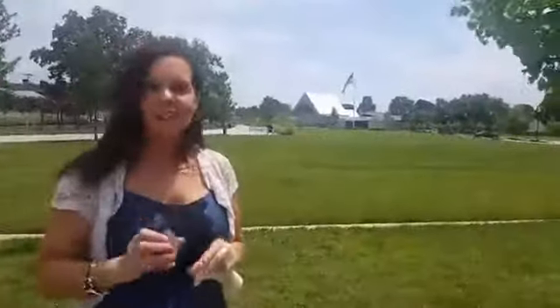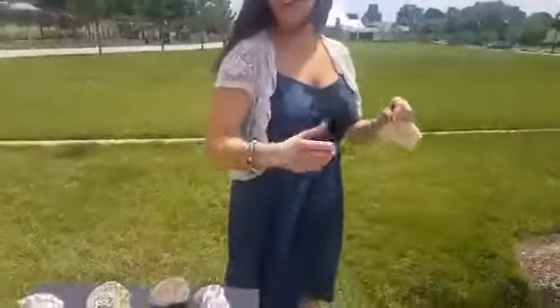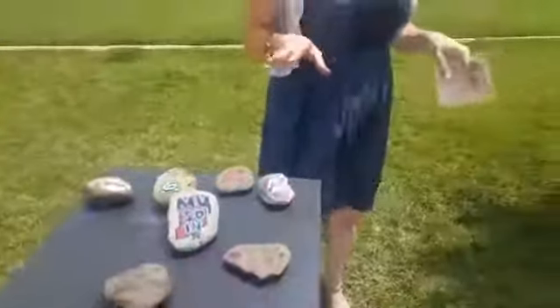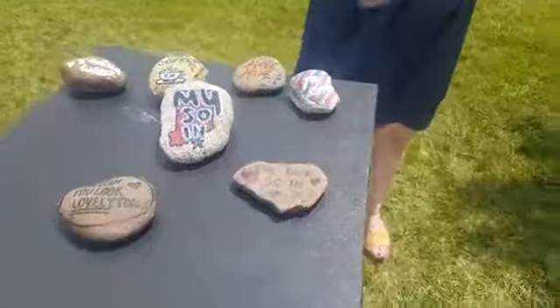No matter where the rocks are hidden, you can find them, then post on Facebook and give them a shout out. My Sew In has actually painted some rocks to show you — we're going to be hiding these. We still have to put a clear coating on them to keep them preserved, and then we're going to hide them in the area.